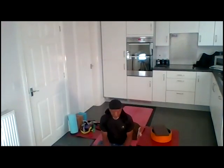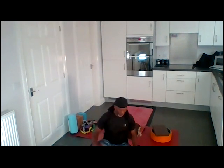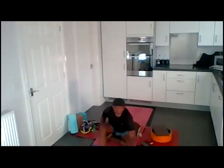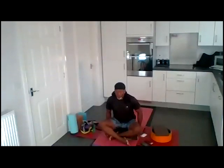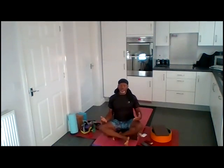Sit in a way that is comfortable for you. Align the back of your skull with your sacrum. Activate your feet, spread the balls of your feet, and let your arms rest onto your thighs.